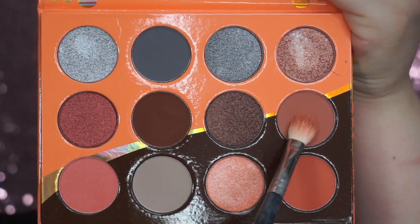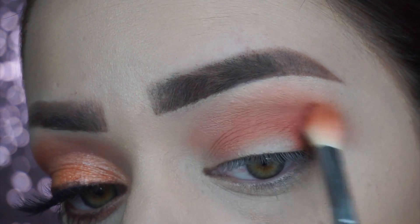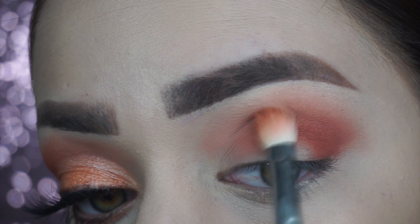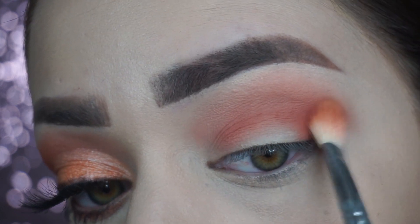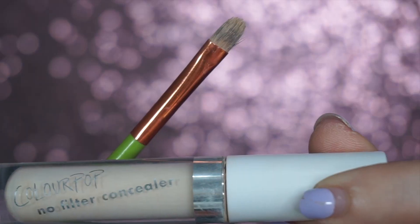To add some dimension to the look, I grabbed this darker corally color and added this to the outer part of the V. Para hacer un poquito más la sombra oscuro, agarré ese color arriba del color Durazno y me lo apliqué en la parte exterior V del ojo.